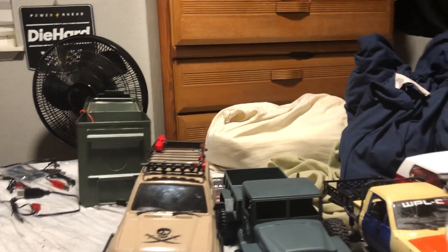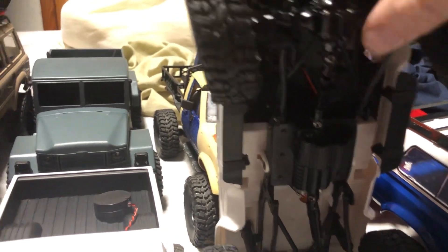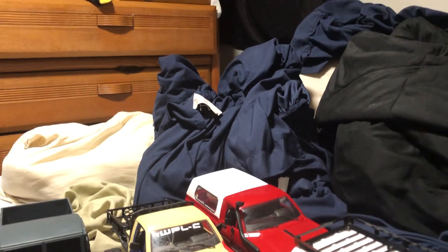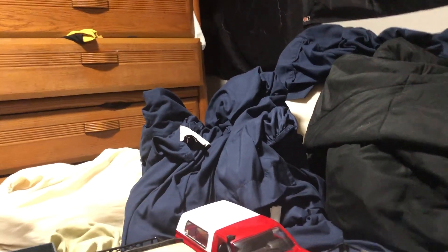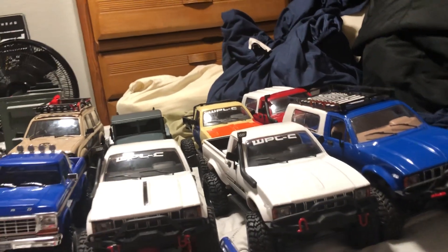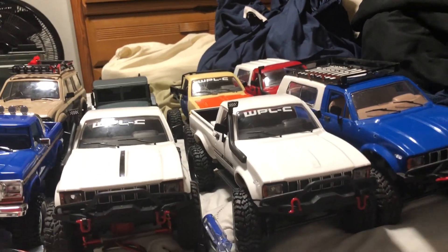Motor-size wise, stock these are going to have a little 180 motor; the older ones had a 130 and were non-proportional. Proportional means the throttle responds to how much you squeeze the trigger — you can go really slow or fast — as opposed to toy-grade where it's full throttle or nothing, full left or full right. More expensive RC cars are proportional.